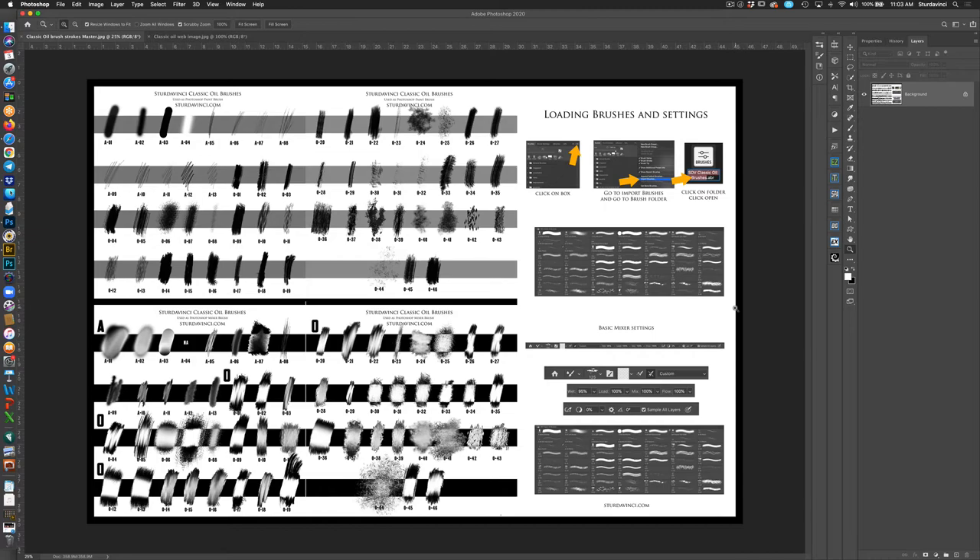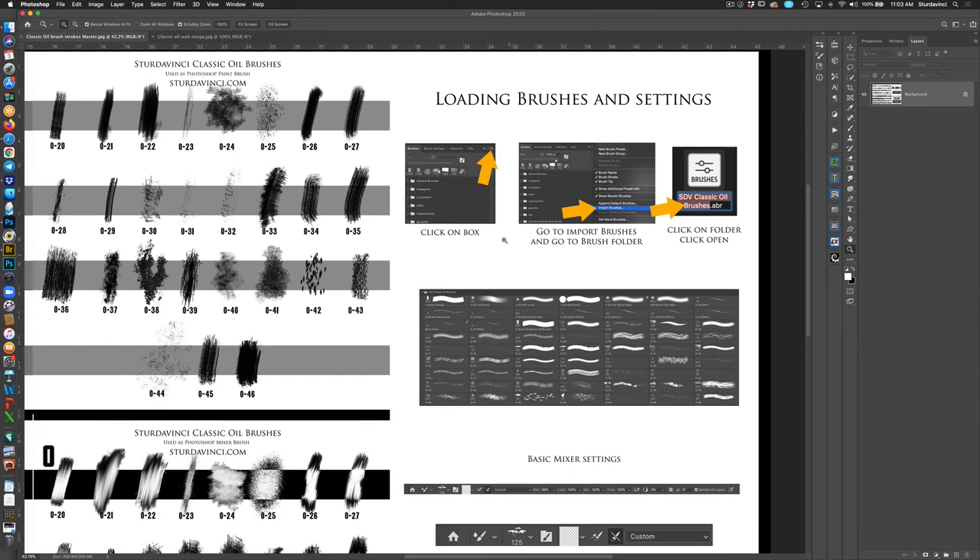I leave the brushes so you can use each one as a mixer brush, paint brush, clone brush, history brush, or eraser. They can be used for anything. This is the kind of effects you get with the oil brushes in mixer mode — you get some pretty cool effects and can render some really nice painting textures. Over here you can see how to load brushes and what they look like already loaded.